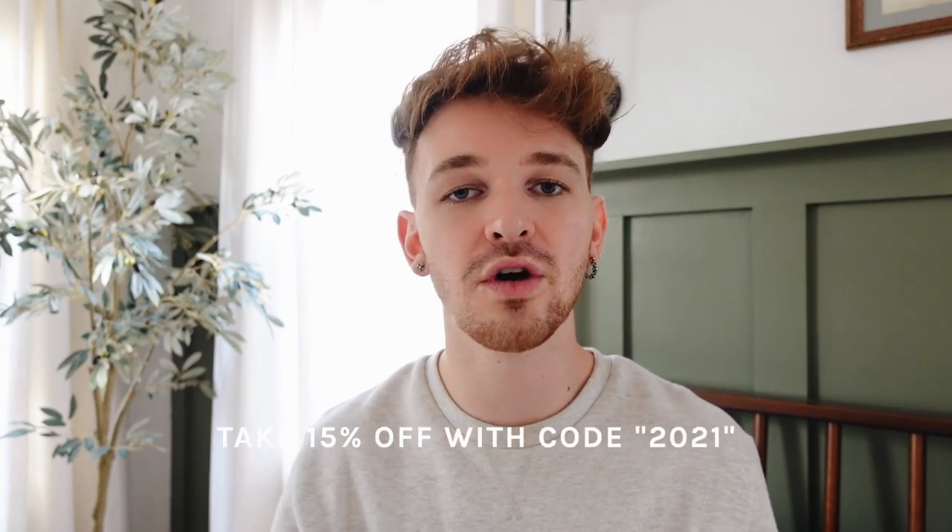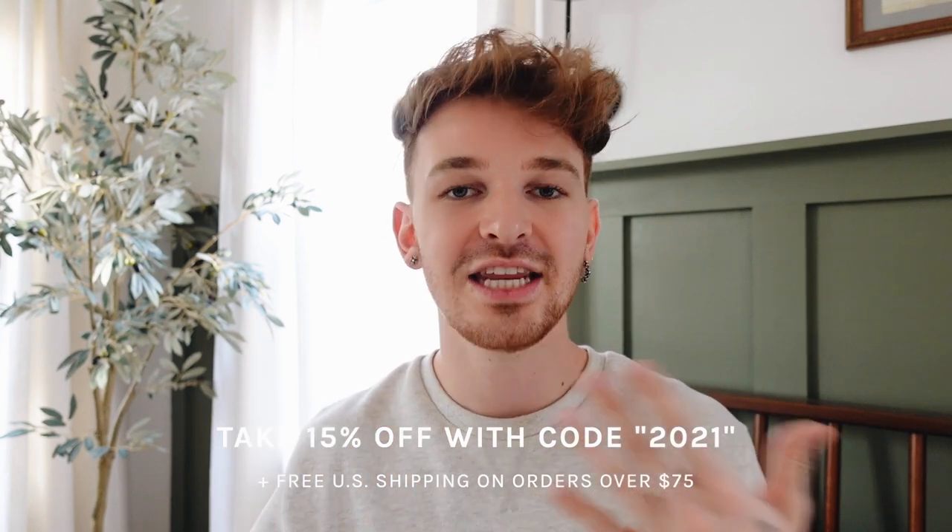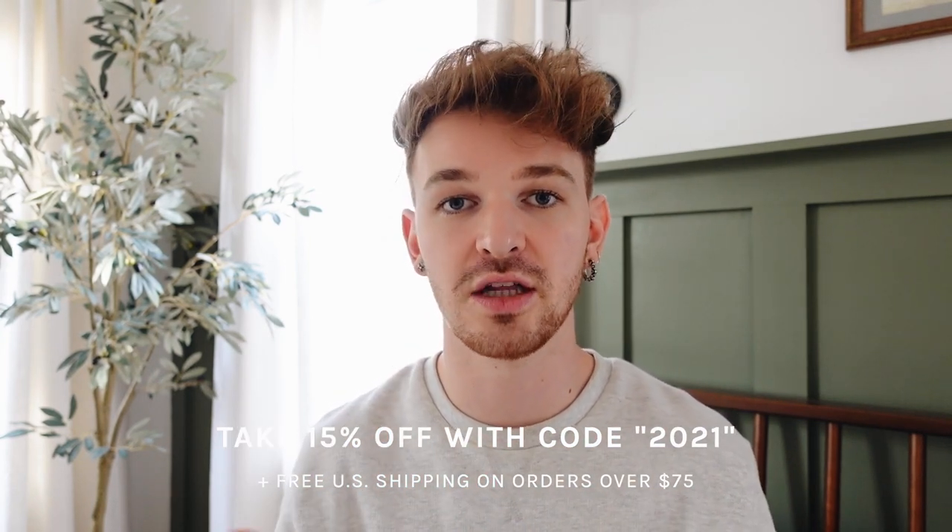And there you go — that finishes off today's video. I hope you enjoyed these projects. If you like working with clay please give this video a thumbs up. We are at 900k subscribers, so close to a million, which is absolutely insane. Last but not least, there is a sale happening over on Lone Fox — take 15% off your order with code 2021, and get free shipping on US orders over $75. The link to shop is below, and I'll catch all of you in my next one!